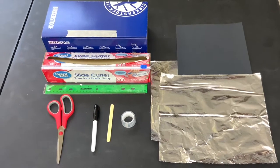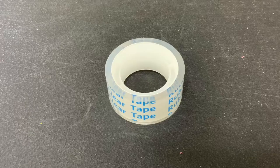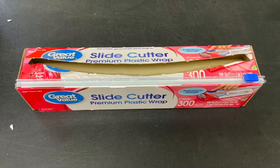We're going to start by making our oven. You will need a shoe box, aluminum foil, black paper, tape, popsicle stick, marker, scissors, a ruler, and saran wrap.